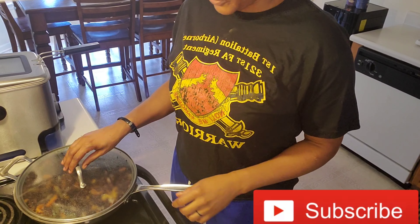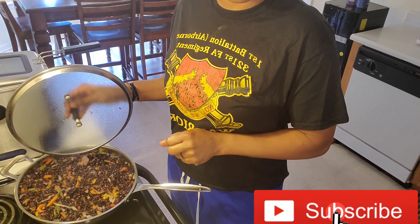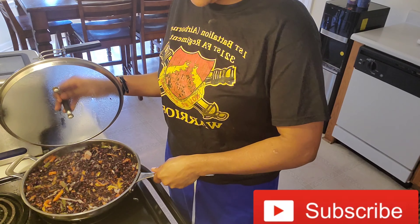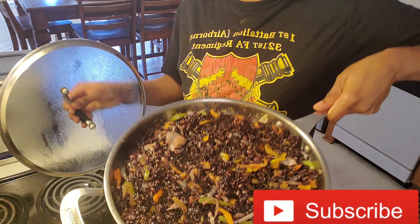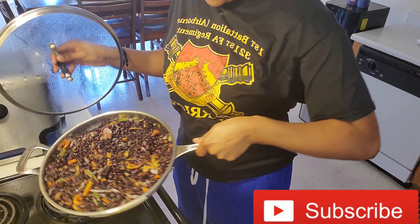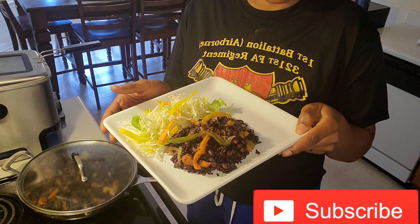Guys, this is how it's looking after it is done. It's done — I kept it on for five minutes or a little less. This is the finished product. I went ahead and shared a bit in the plate — so this is it.